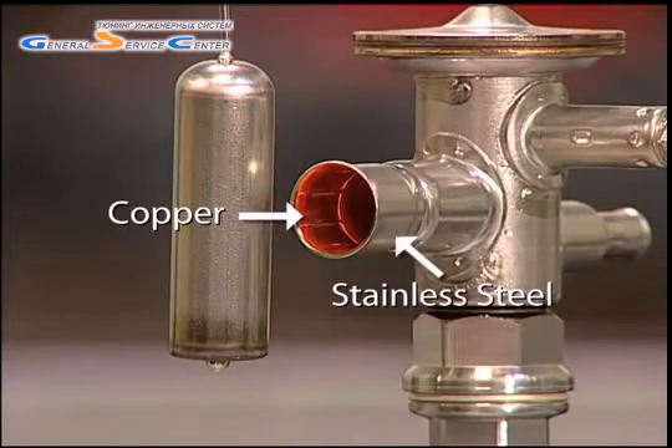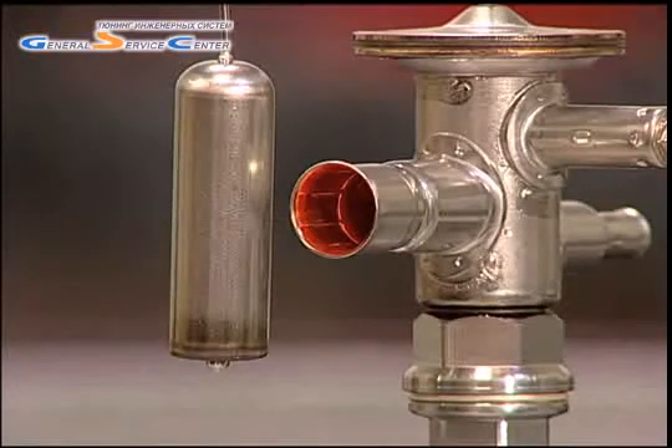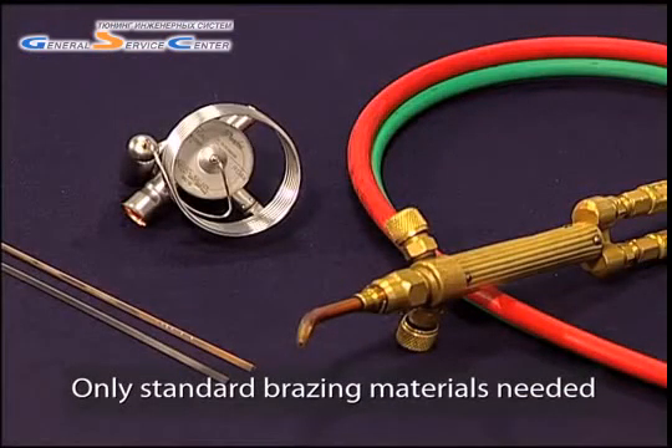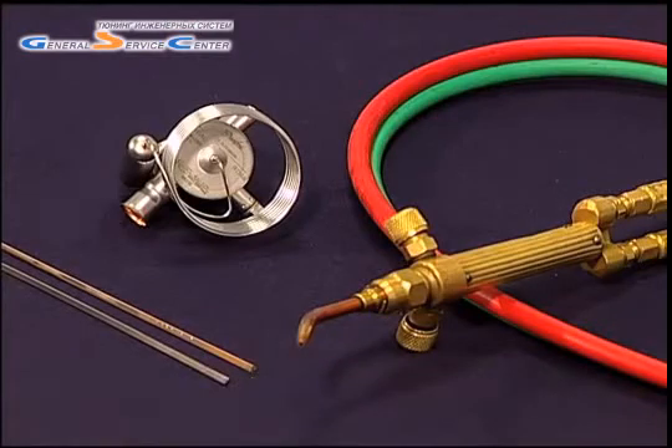is a true copper-to-copper connection that can be brazed and un-brazed, unlike copper-coated connections. Because the inside of the connection is copper, the joint is copper-to-copper. That means that just about any standard soldering or brazing material found on a typical refrigeration technician's truck could be used to make the connection.